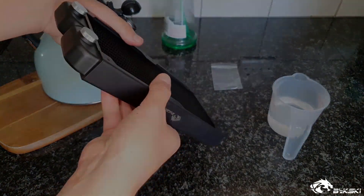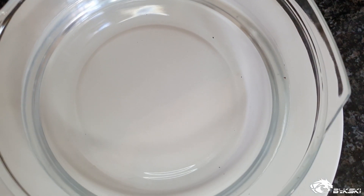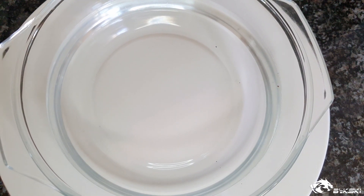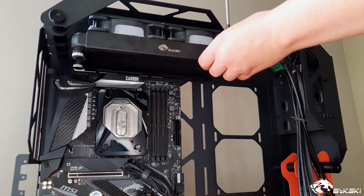It is imperative that you run this cleaning process every time that you run a new radiator, as manufacturing impurities are always found in these radiators.